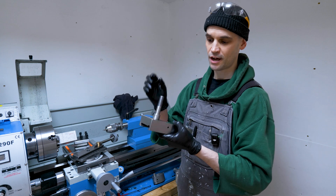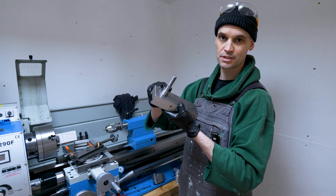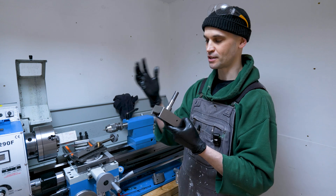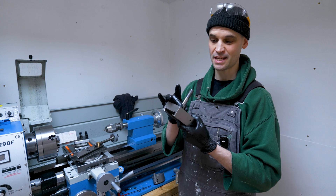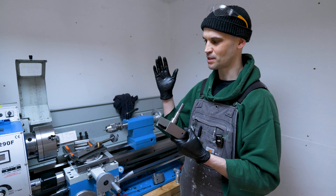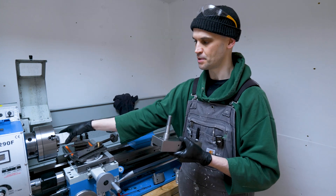In an ideal world, I would just take this out, chuck it up and turn it down to 16mm. The problem is this is the only work-holding I've got at the moment. I was thinking maybe 3D printing a sleeve for it, but I thought this would give me a good opportunity to practice making one from aluminium.